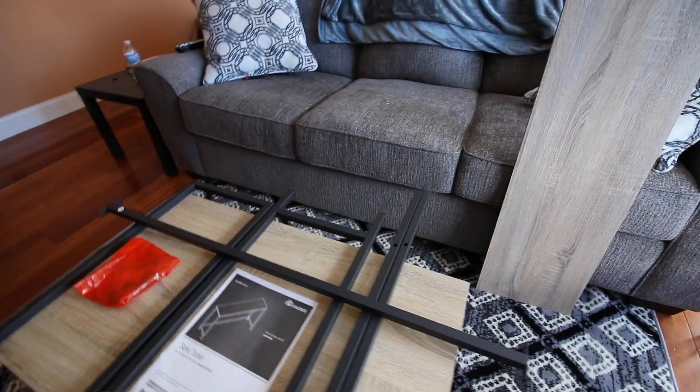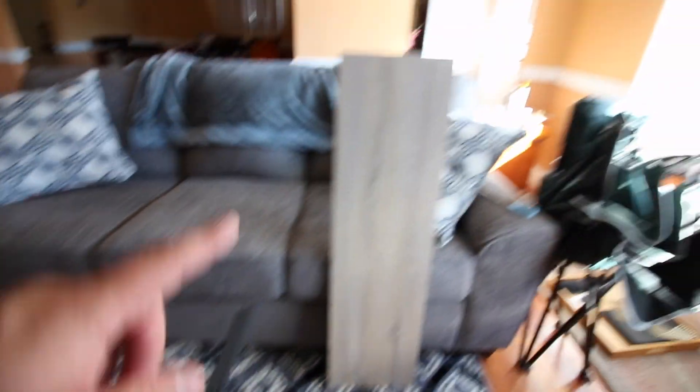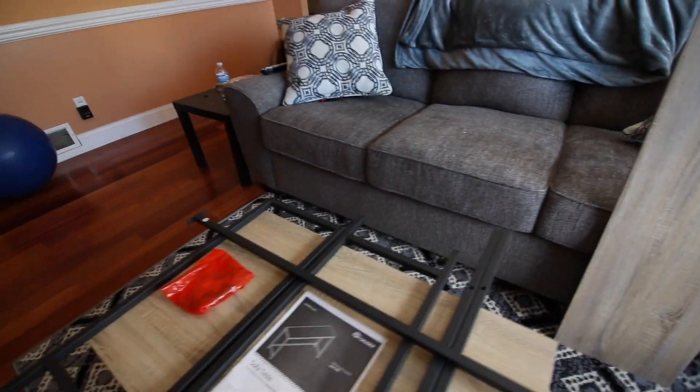One down, one to go. Let's see if the Parsons table is as easy to set up. This is everything — just these legs right here, a couple screws, and that one board. Should be nice and easy to set up.